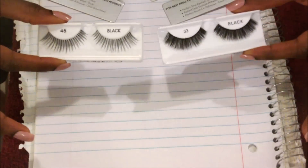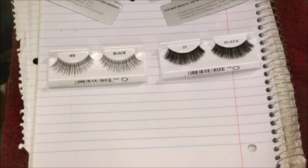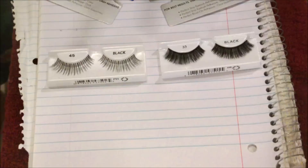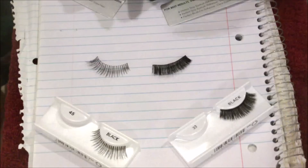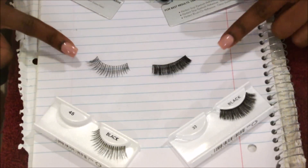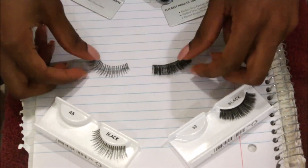Here are the lashes right here. They are both Salon Perfect brand. One is Perfectly Glamorous, which is number 33, and this one is Perfectly Natural in number 45. So now you can see pretty clearly how they are just by themselves — one is definitely more natural, one's more glam.